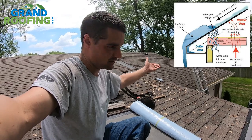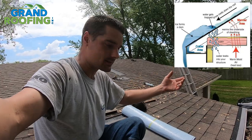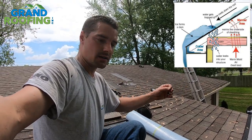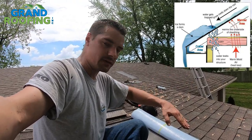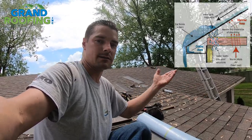When snow melts in the wintertime — because rising heat through your attic melts it — it flows back down over your cold exterior wall, over the cold section where it freezes. Ice and water is designed to stick to your bottom edge metal section and seal your nails, so if it ice dams and backs up, it doesn't leak in.